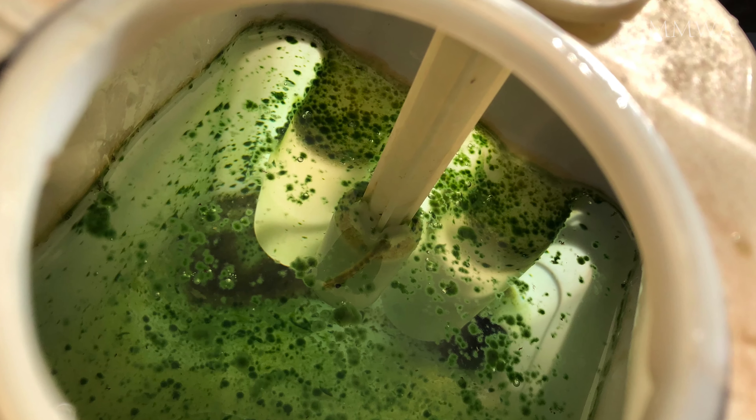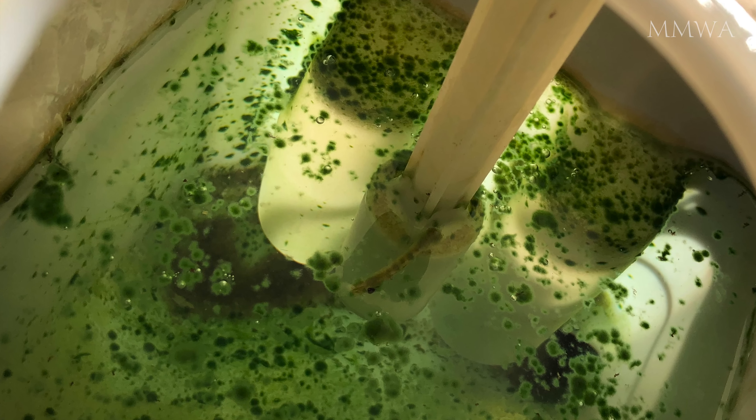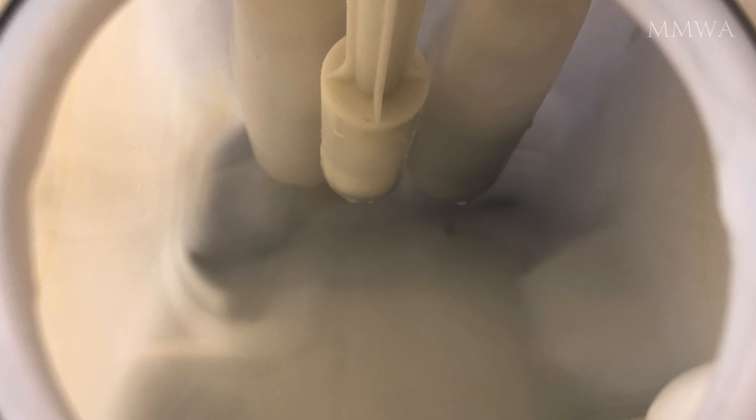Just to recap, this is what the bottle looked like before cleaning — quite disgusting. And after a bit of effort, this is what it looked like after cleaning. It almost looks as good as new.